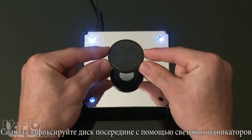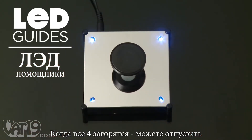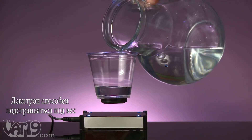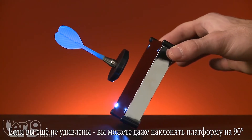First, levitate the small magnetic disk using the four LED lights as guides. When all four are illuminated, you'll feel it grabbed and you can let go. Carefully place an object on the magnetic disk. The Levitron is even smart enough to adjust to weight changes auto-magically.